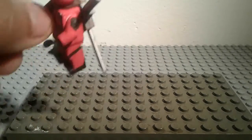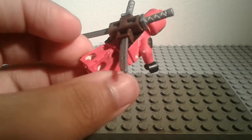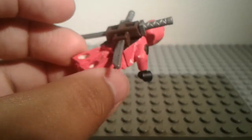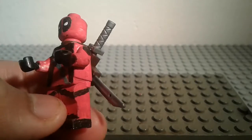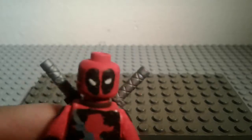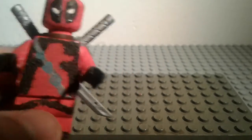I made my very own custom Deadpool minifigure. Sorry, there are LEGOs behind the set. I made this all by myself — paint and everything. I made all of this by myself within like an hour probably, and I think I did very good on it. Let's just start with the head.